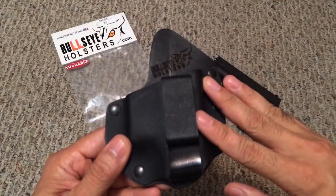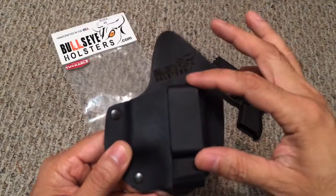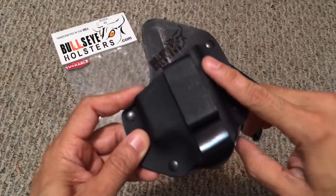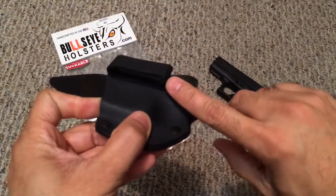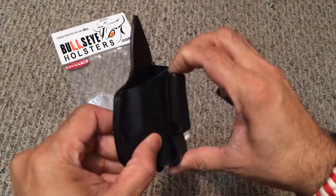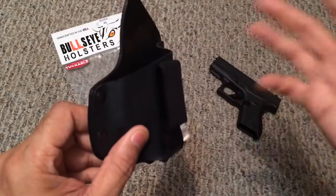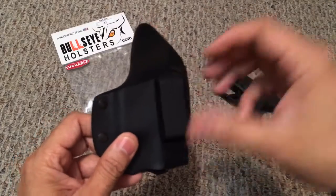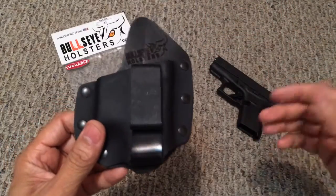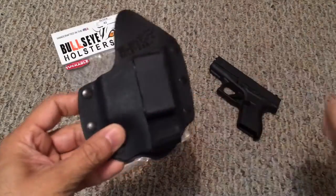Speaking of the clip — normally inside-the-waistband holsters use one of those metal clips that make it very difficult to put on and take off. What Bullseye Holsters has done is incorporate the clip as part of the kydex portion itself, so it flips back around and forms the actual clip. This makes the clip springy, which makes it very easy to put on and take off from your belt. It also creates the tuckable area — by tugging down on it, your shirt gets tucked in, and there are no extra pieces flapping around because of the tension already created by the kydex loop.